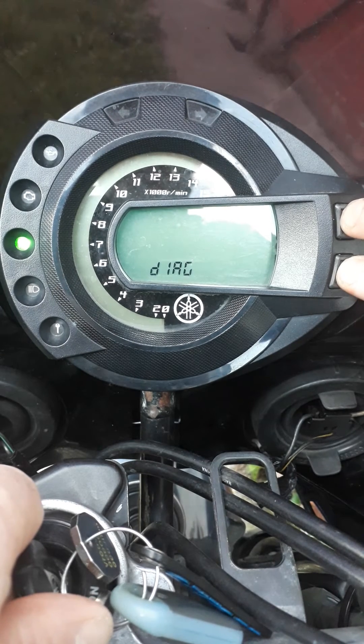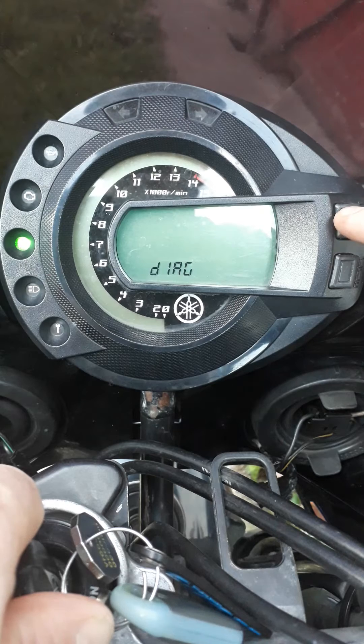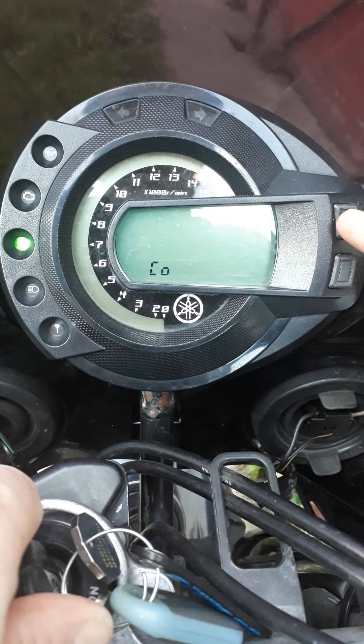Release the buttons, then press select — code is displayed.